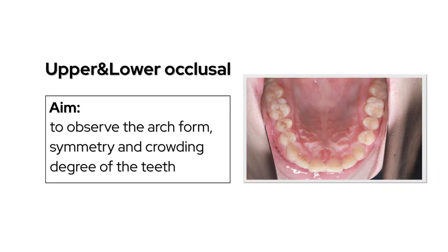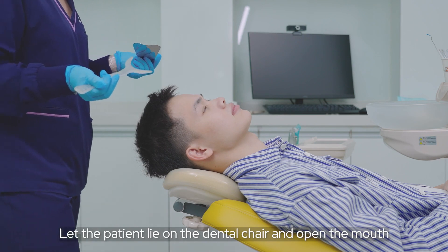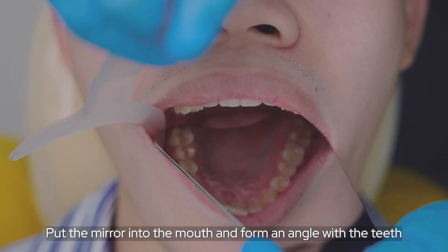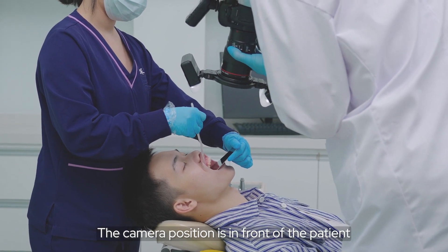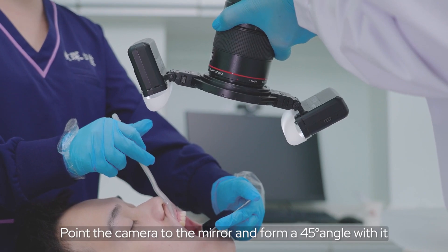For upper and lower occlusal views, observe the arch form, symmetry, and crowding degree of the teeth. Let the patient lie on the dental chair and open the mouth. Pull the lips off the teeth with the retractor. Put the mirror into the mouth and form an angle with the teeth. The camera position is in front of the patient, from the camera to the mirror at a 45-degree angle with it.